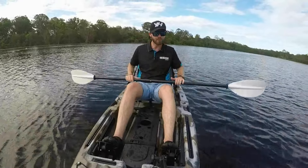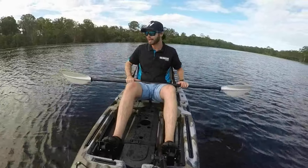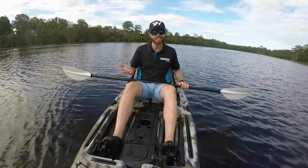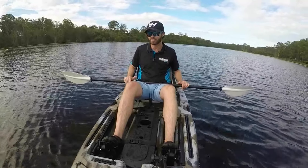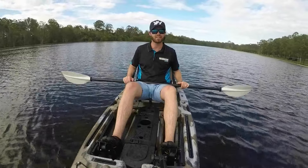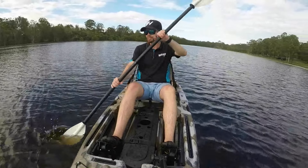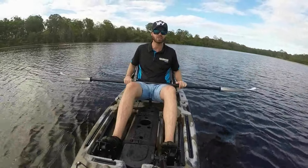In terms of stability, manoeuvrability, and comfort, the Next Gen 10 Mark 2 for a paddle kayak is pretty impressive and there's not a lot I could fault with it. I'd be comfortable out here for hours — it's pretty easy to manoeuvre about. All in all, a really solid kayak.